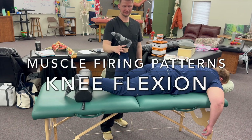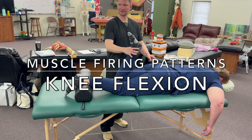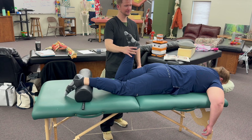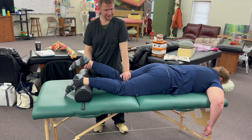Knee flexion beyond 90 degrees. Oh, that's already gotten a little bit better. There's a little lift, but that's better than it was. That's the passive element.